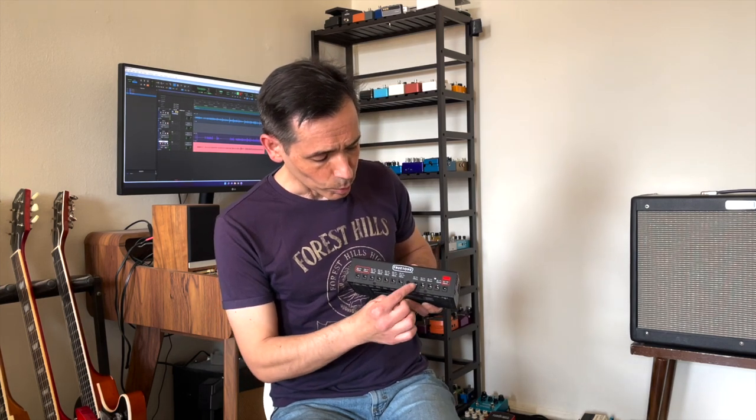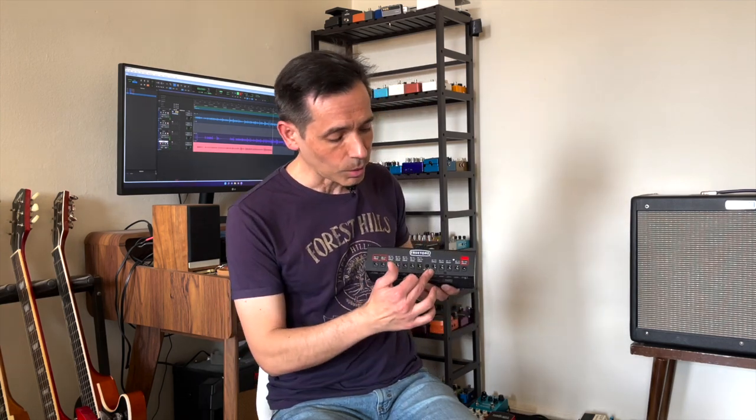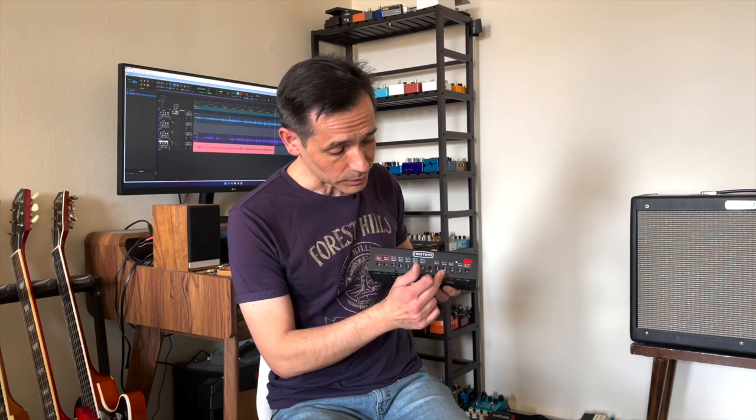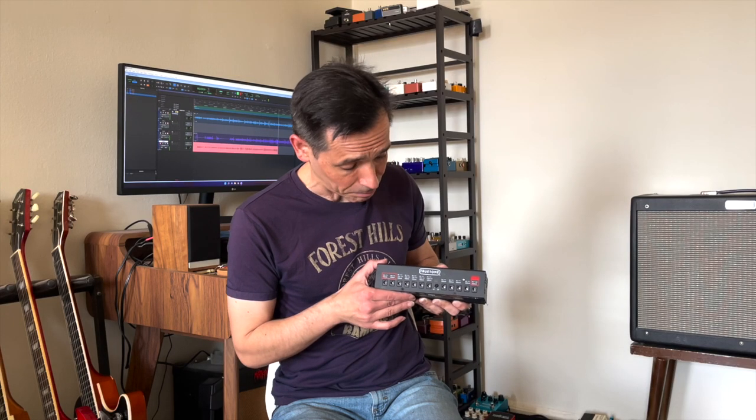Moving on — we have two outputs at 250 milliamps, and here is where I suggest you connect your digital pedals: especially digital delays, big digital reverbs, big digital modulation pedals, especially the ones that come with 10 or 11 different types of modulation. All of those consume a lot. So 250 milliamps for those, and then we also have two more outputs at 500 milliamps. All of these kinds of pedals should go in this part of the power brick.